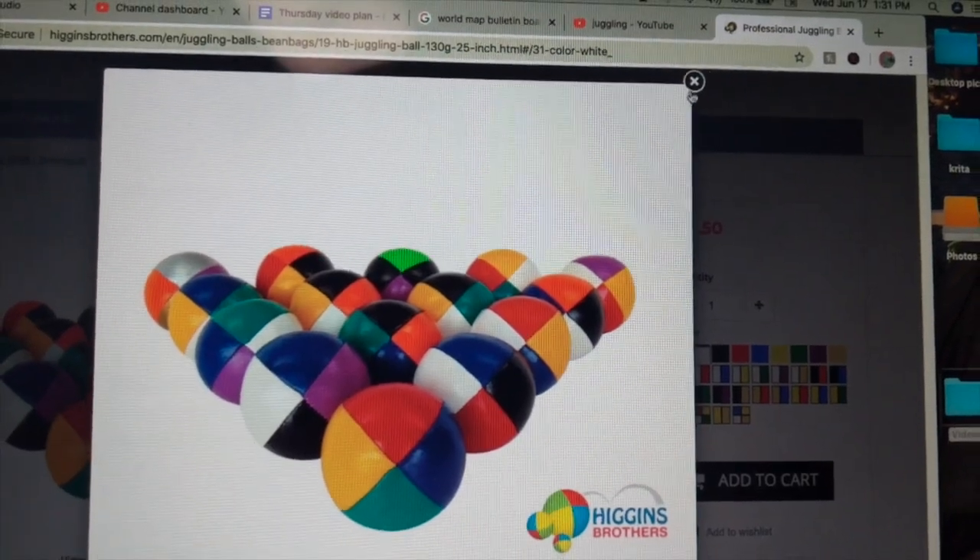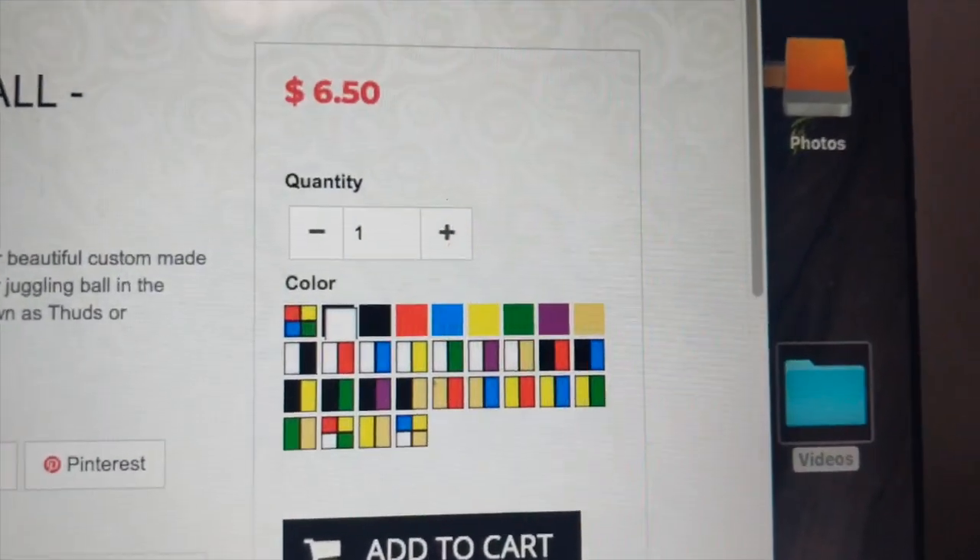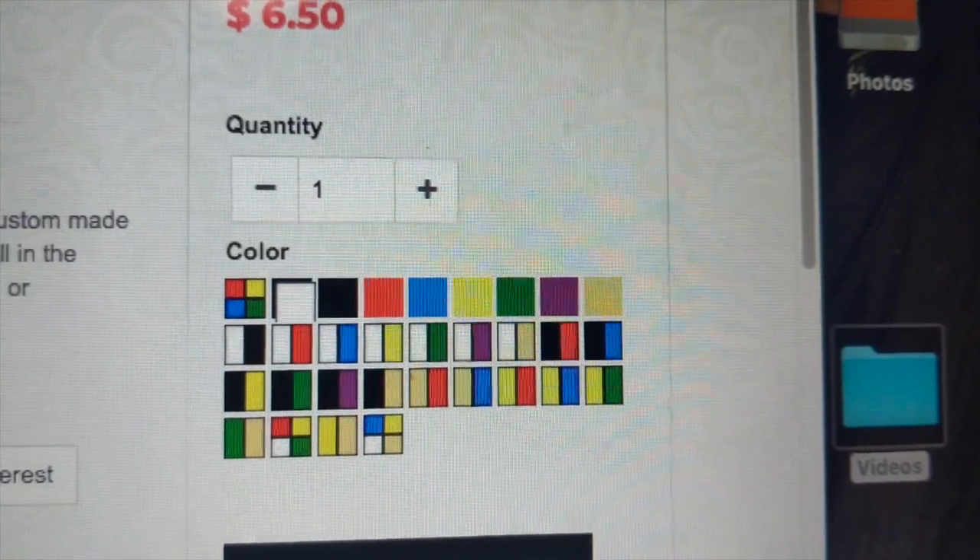The first thing to talk about is the great selection of colors. There are so many to choose from that goes all over the rainbow, with a bunch of different patterns. You can get solid colors, two colors, or even up to four colors. It's just so crazy how many you can get. And they're constantly updating what colors they choose.